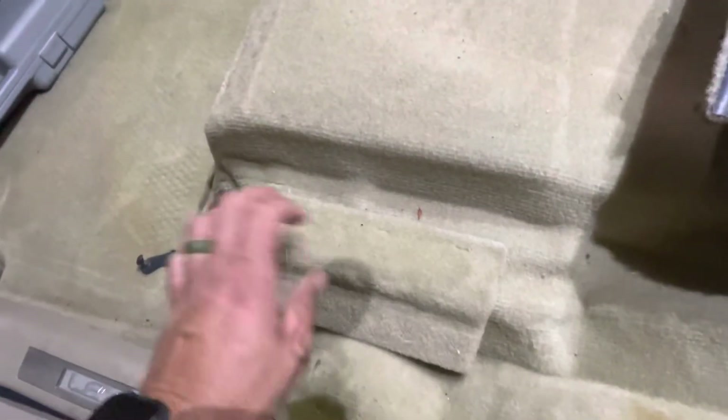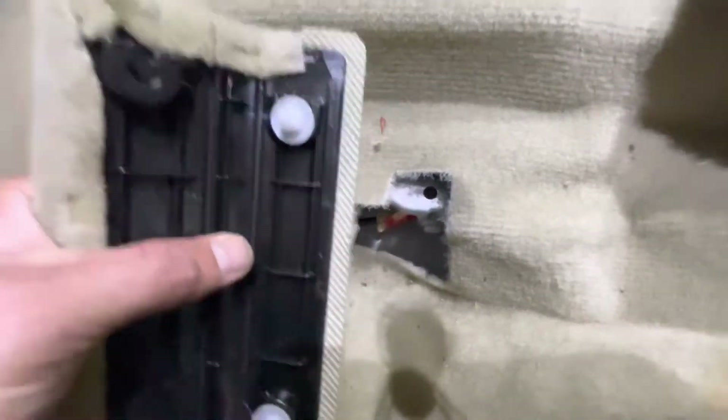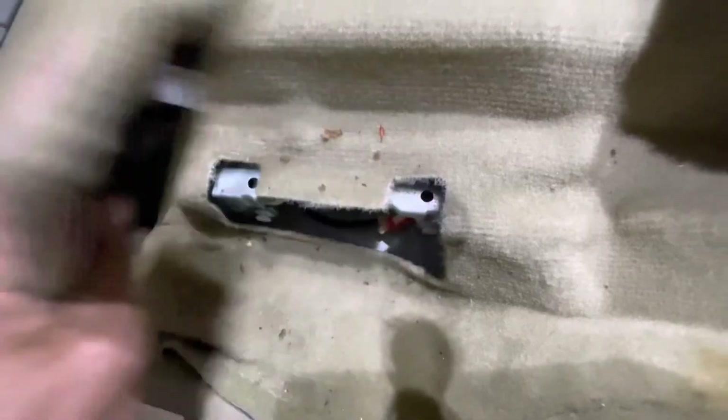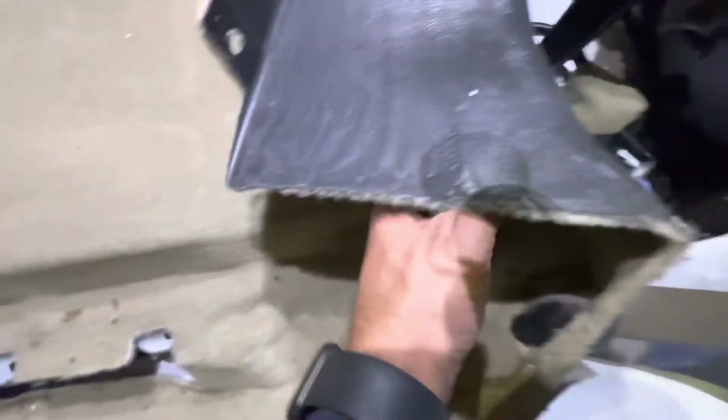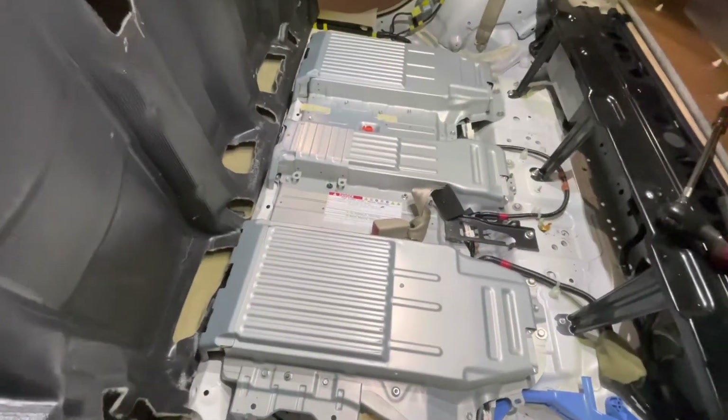Before you can lift the carpet, the last thing you're going to want to do is pop this piece out of place. You can see it's just these clips. Reach in there and gently pop them out of place. Go ahead and remove those and then you can pull the carpet back, exposing the high voltage battery.